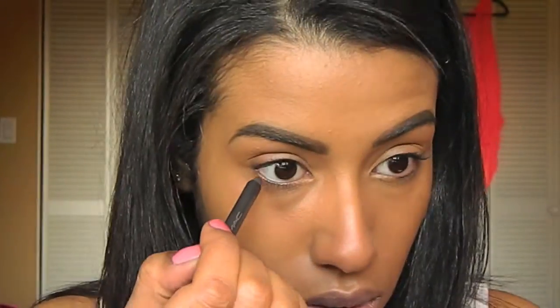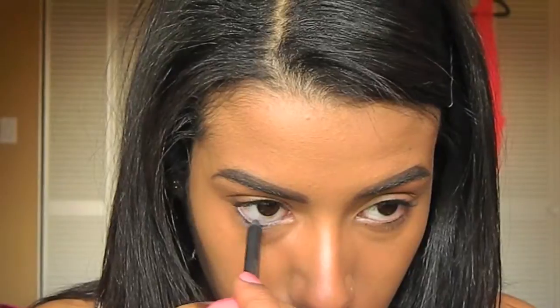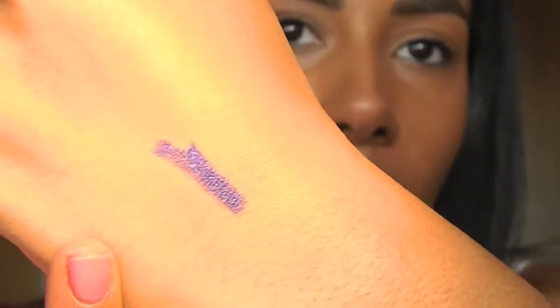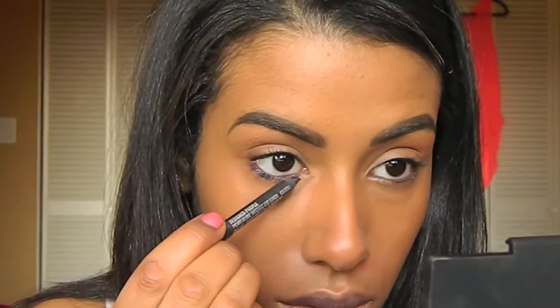Then I'm applying my NARS Larger Than Life Eyeliner in Via Veneto — it's just a black color — using that on my top waterline. Then I'm taking my MAC Eyeliner in Perma Plum and lining my bottom waterline. Then I'm taking my MAC Eyeliner in Designer Purple and using that to line my bottom lashline.